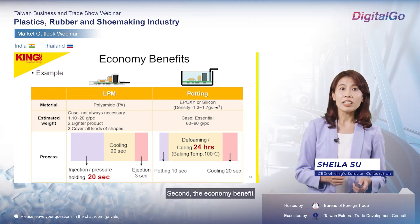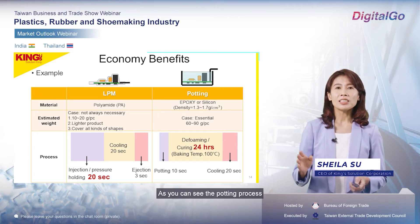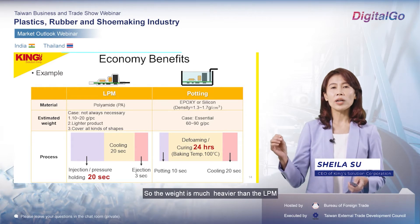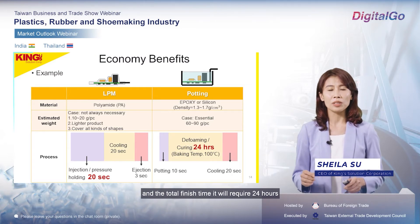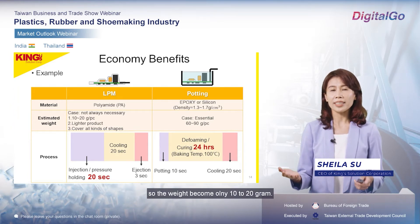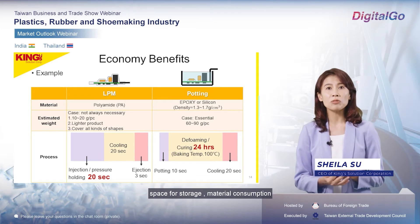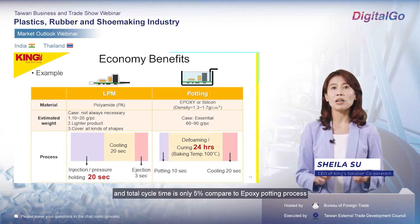Second, the economic benefit — this is the most attractive benefit. Here is a clear calculation. For the potting process, we require about 60 to 90 grams of material consumption, so the weight is much heavier, and the total finish time requires 24 hours. When we turn to low-pressure molding, the weight becomes only 10 to 20 grams and the cycle time is only 50 seconds. So low-pressure molding can save labor cost, storage space, and material consumption — with a total cycle time of only 5% compared to the epoxy potting process.